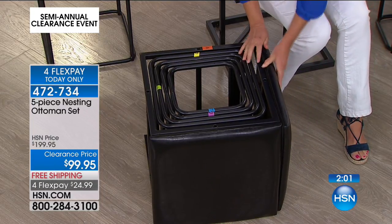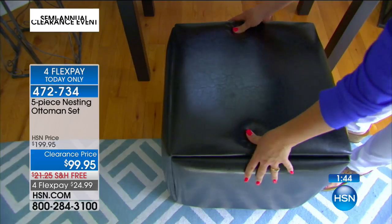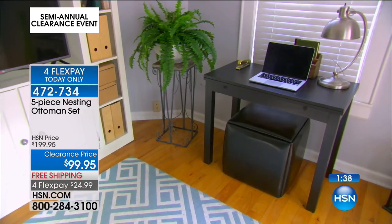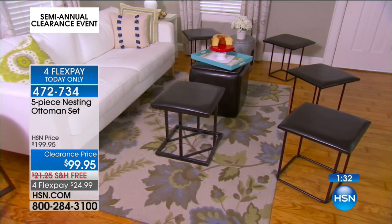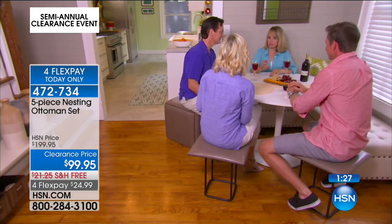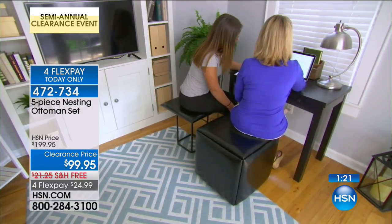First and foremost, it's an ottoman — nice to be able to put your feet up at the end of the day. But if you're in need of seats, not just one but five seats, you've got it for less than $100. Brown, black, taupe — we're now down to 330 sets remaining. Please be patient on the call line or go to hsn.com. The faux leather steel construction — these are going to last and last. You can use it as an end table, as an ottoman. When family comes over and you just need a couple of extra seats. It's 20 by 20 inches, 18 inches tall.